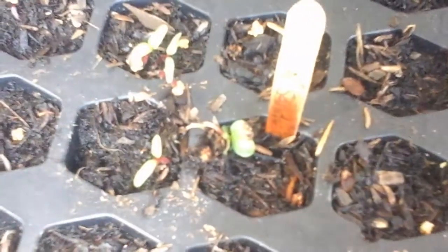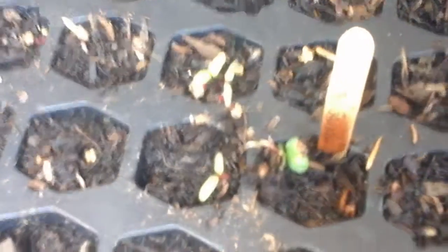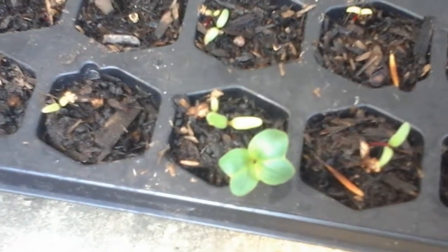I turned that seedling over so you could see it a little bit better. I planted six seeds and so far I can identify two as having come up. They say you only need two plants, but I really wanted to be safe and have six plants, so that in case they don't transplant easily I'd have extra. But that's rat tail radish seedlings — this one's really nice and strong and healthy.